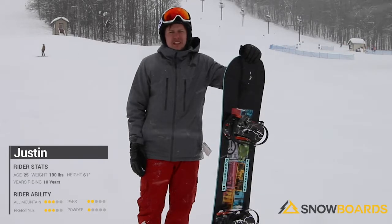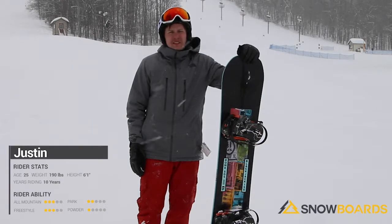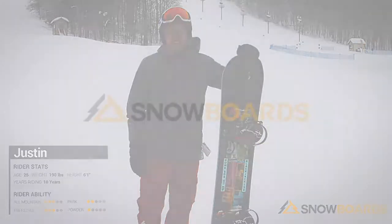It's really smooth. It actually holds an edge pretty well because of the camber underneath. But overall, I would definitely check it out if I were a freestyle rider.